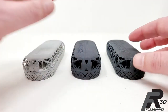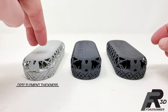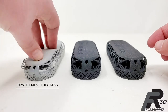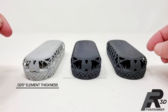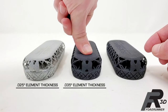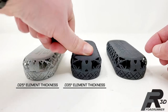This one on the side has elements that are only about 25 thousandths — and this part is extremely, extremely flexible. The middle one has elements bumped up to around 35 thousandths. It's still flexible, but I have to push considerably harder to get the same amount of flex out of it.